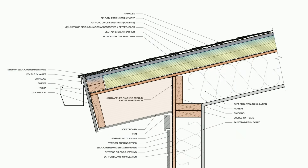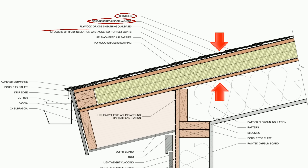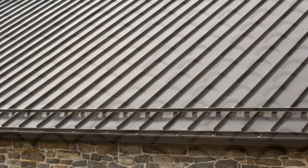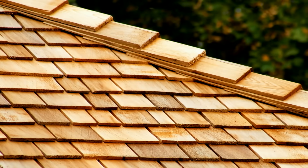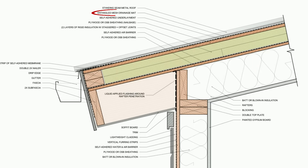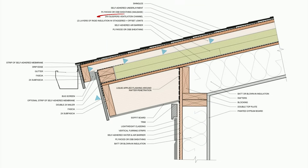If you leave this assembly completely unvented, there is a small risk of trapping moisture that finds a path inside. Basically, we are creating a vapor sandwich between the roof covering and underlayment, the insulation, and the air barrier membrane below. If you have a roof covering other than asphalt shingles — like standing seam metal, tile, or cedar shingles — we can actually build in some drying potential by using a vapor permeable underlayment in combination with a drainage mat like Cedar Breather. If you use asphalt shingles, it's probably best to try to vent that roof covering by installing some furring strips between the rigid insulation and the second layer of plywood or OSB, since we can't dry through those impermeable shingles.